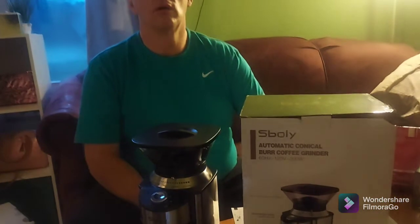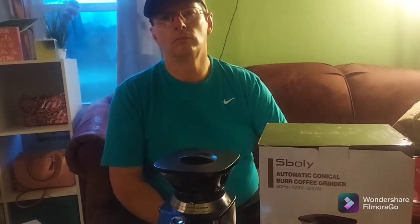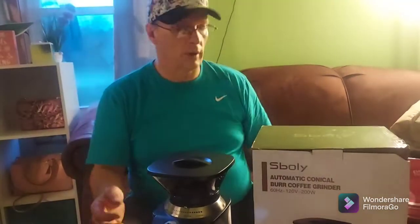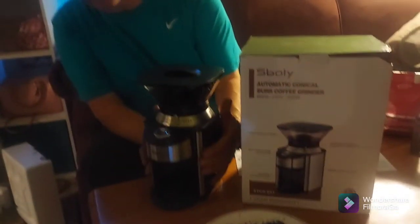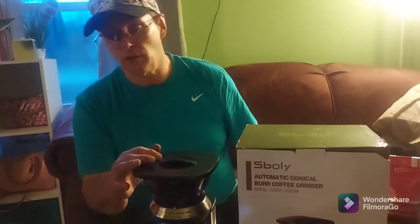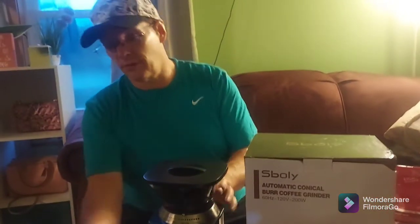Okay, here are the questions. What do you think the most attractive part of the product is? I wouldn't say any one part — it's not a bad-looking product. It's got a stainless steel finish and it's black, so it'll go with just about any kitchen. I don't find any one part more attractive than another.